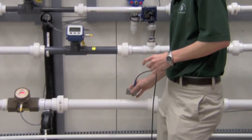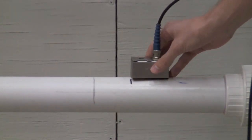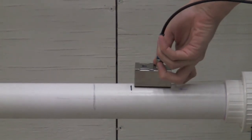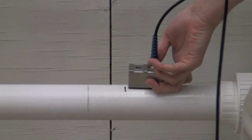Flow is moving from right to left — it actually has an arrow on the transducer pointing in that direction. What we're going to do for today's demo is mount the transducer at the top of the pipe. But in a real application, you would want to either mount at 3 o'clock or mount it at 9 o'clock, because if you mount at the top of the pipe you might get some air bubbles in there, and if you mount on the bottom of the pipe you might get grit or sludge.